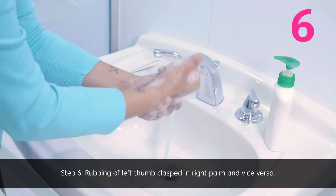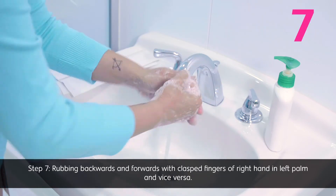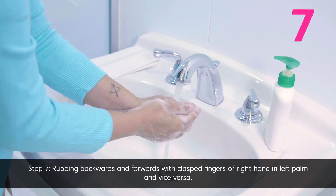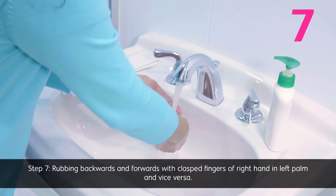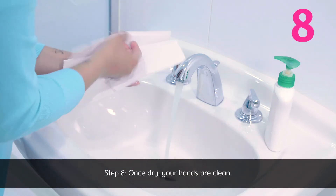Step six: rubbing of left thumb clasped in right palm and vice versa. Step seven: rubbing backwards and forwards with clasped fingers of right hand in left palm and vice versa. Step eight: once dry, your hands are clean.